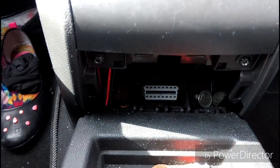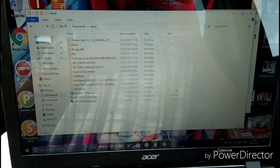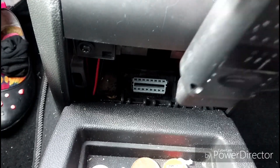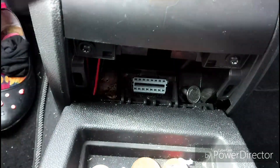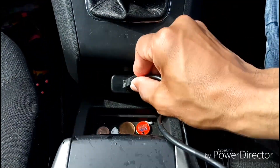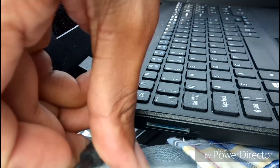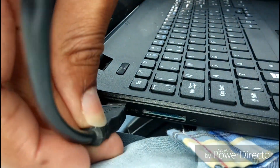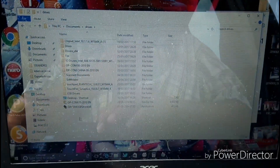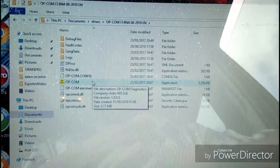You will need to open your program from your computer and connect your USB charger, unplug it and plug it into the computer, and plug the USB inside your computer. Now what we want to do is to open the OPCOM driver.